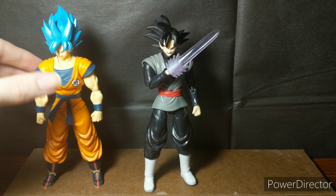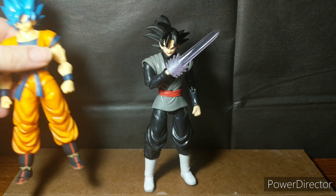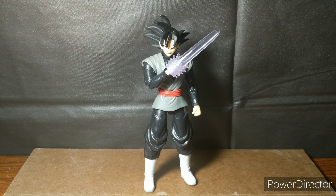Take note from yourselves, Bandai — this is what you should be going for, not this. That other figure is amazing. The final verdict is going to be a 4.5 out of 10.